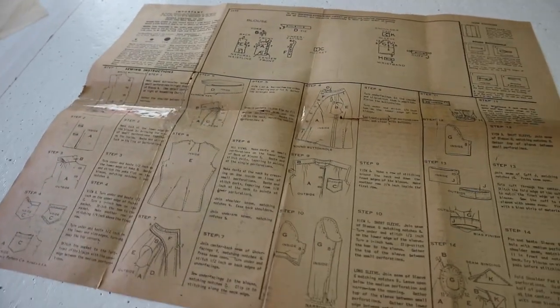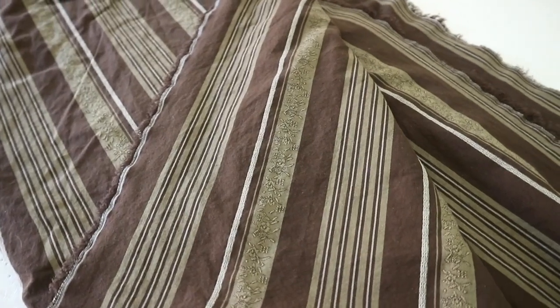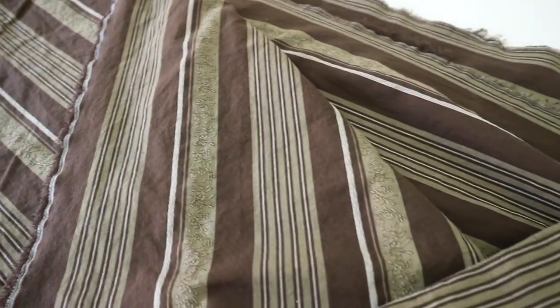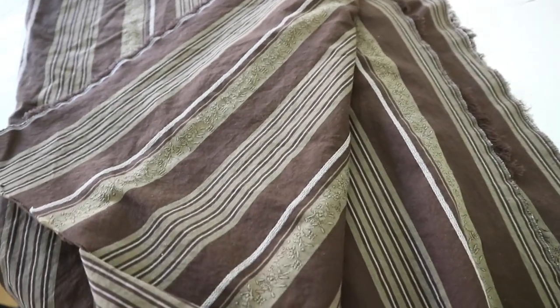They are probably dead now, but they did a good job. The fabric I picked for this is a cotton shirting with brown, beige, and olive-toned stripes. I really liked the scale of this design and the variety in stripe width. It's not an overwhelming fabric, but it is somewhat interesting.